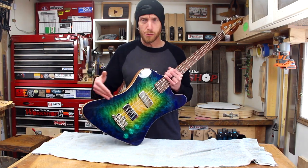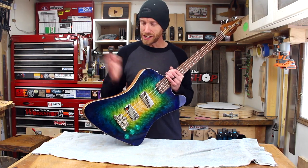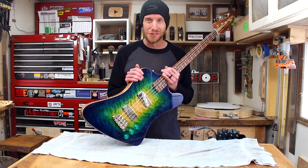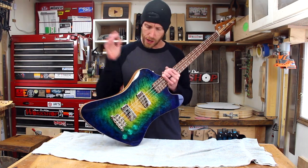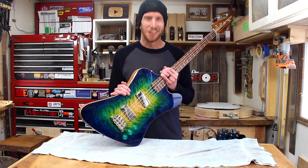And there we have it. We've covered some of the specs, a little overview of the instrument, and a short sound demo. That's a wrap — this one is now ready to move on to its new home. Thankfully, it's staying local, so I'll be able to visit it once in a while. Thanks to all of you that followed along with this build. I really appreciate your support. I'm really happy with the way this instrument turned out. Ready to move on to the next one. Thanks a lot, guys — we'll see you next time.